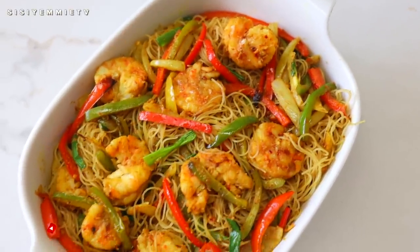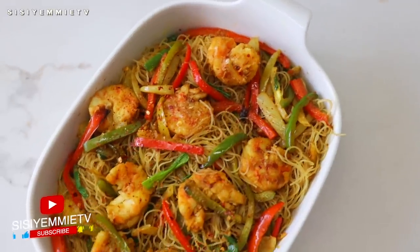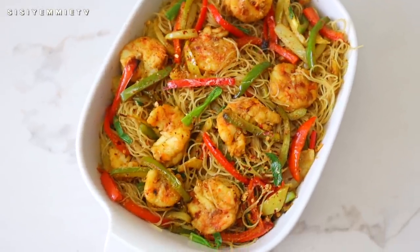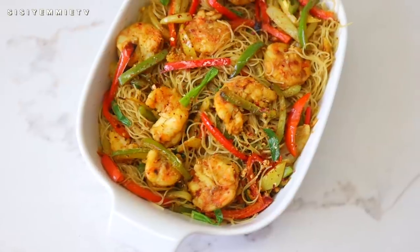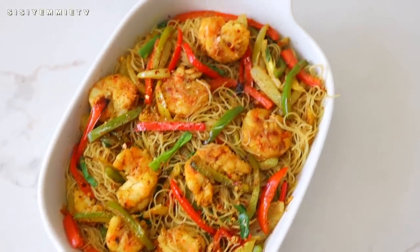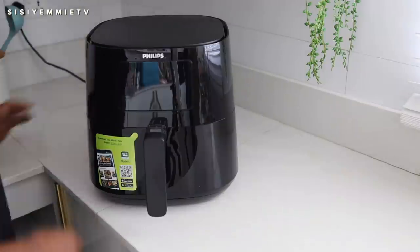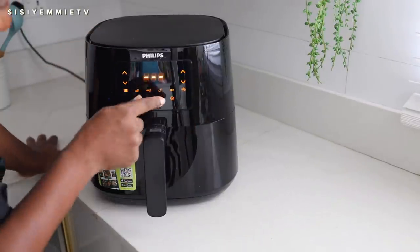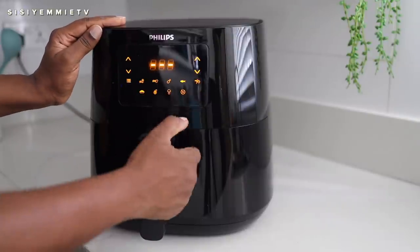Today I'm going to show you how to make my air fryer shrimp vermicelli noodle. It is so easy, it is so delicious and I cannot believe you can actually make this in an air fryer. I got a new Philips air fryer recently and I cannot wait to share with you all the recipes I've been trying. It is so exciting. Let's get into this.